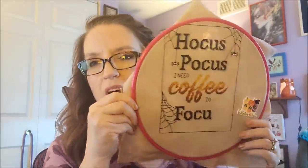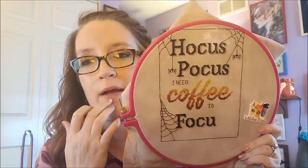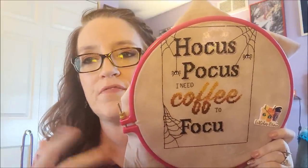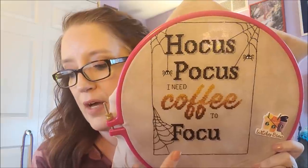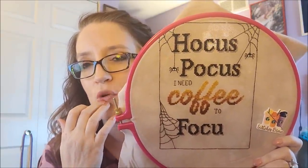I stitched a lot yesterday on the Hocus Pocus piece — I should be done today. I only have the S and then the web on the side and the little spider left. The web looks crooked, but that's what a spider web is supposed to look like! I kind of winged it instead of counting every little thing, just fudged it so it matched up to the F, and then the other web has to match up to the U and part of the S.